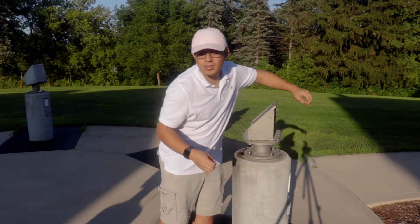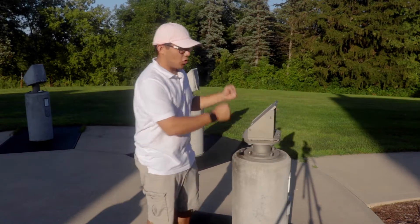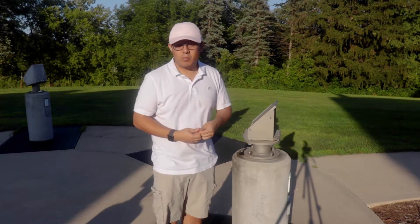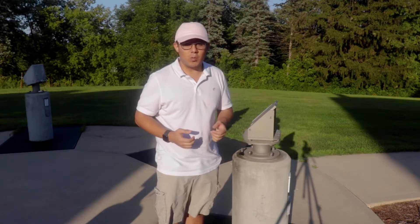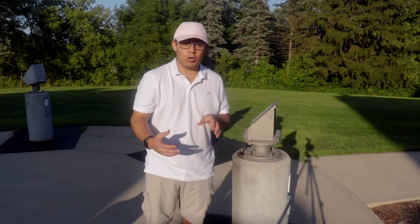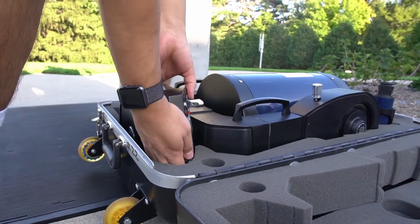It's a lot easier to do this if you have two people — one person can hold the telescope while the other person comes back here and screws it in. But it is possible with one person; just be careful when doing it with one. So once you have your screws in place, you're going to want to rotate the base from its seated position to the right.